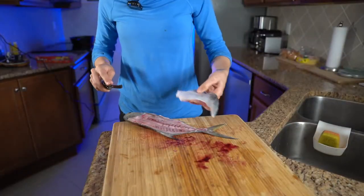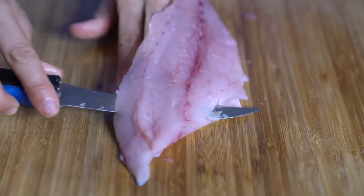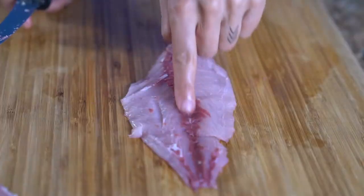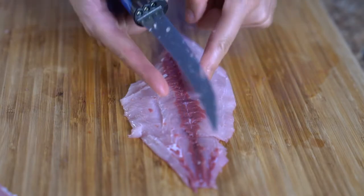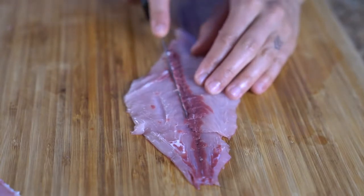Now I have two beautiful pompano fillets. The next step is to remove the skin and remove the bloodline. You just want to cut these two halves in two and remove that entire center portion.